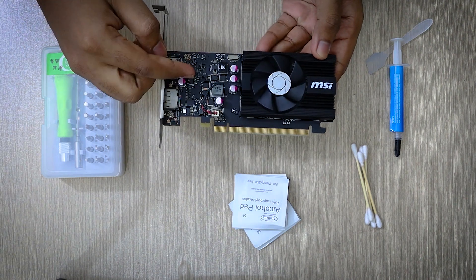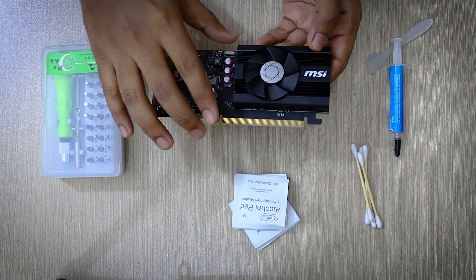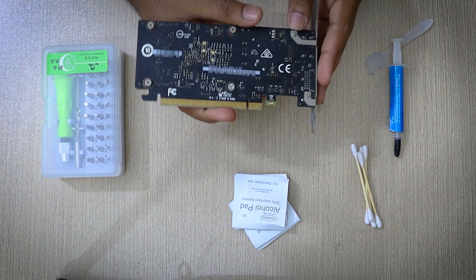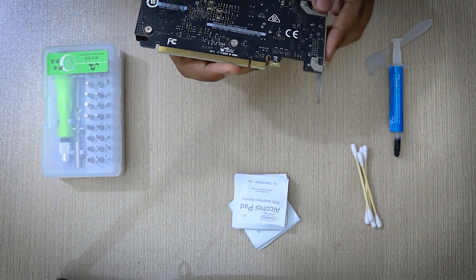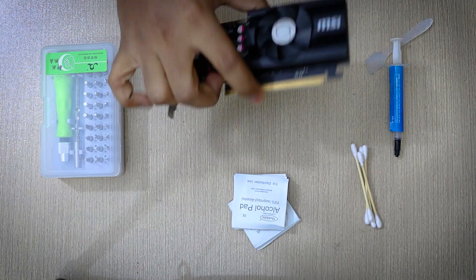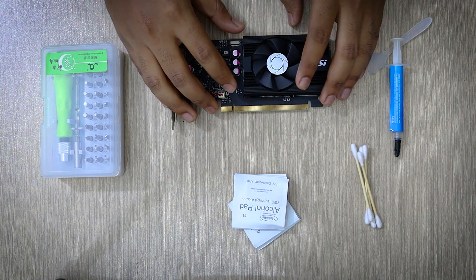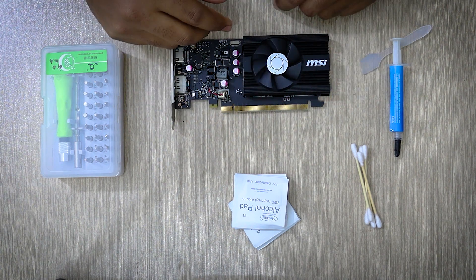Changing the thermal paste can actually improve performance and fix overheating issues of your GPU. You don't need to change the thermal paste of a new GPU, but if your GPU is over one and a half years old then I recommend you change it. The GPU I have taken for demonstration purpose is the MSI GT 1030, but the procedure will be the same for most GPUs.